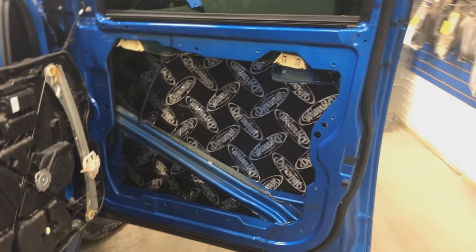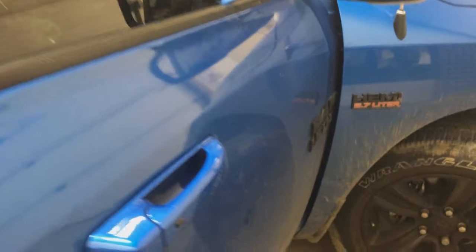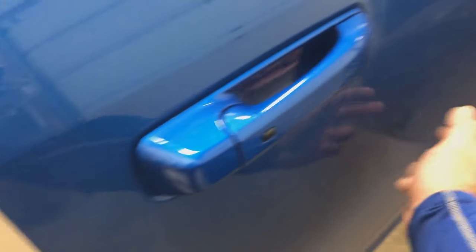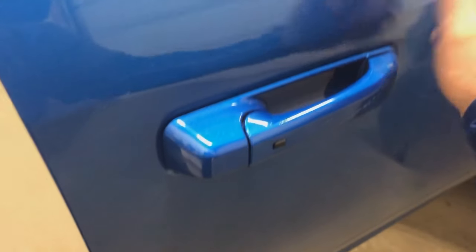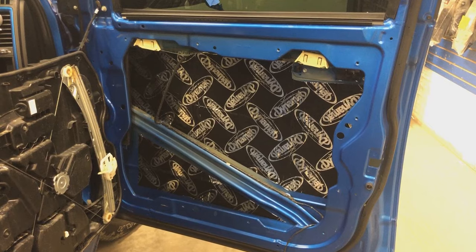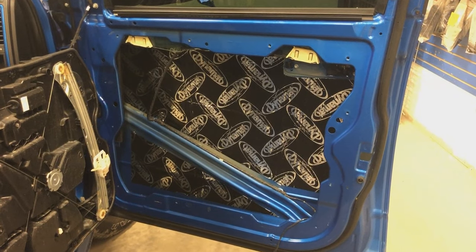This is what it looks like once we have a finished Dynamat-treated door — hopefully you can hear the difference in sound. You can tell it's just a completely deadened sound. There's no vibration even up here where I didn't actually lay any Dynamat — it's still reducing that vibration. Sounds really good. We'll go ahead and get started on the other door, then reassemble, and then we get to start doing some speakers.